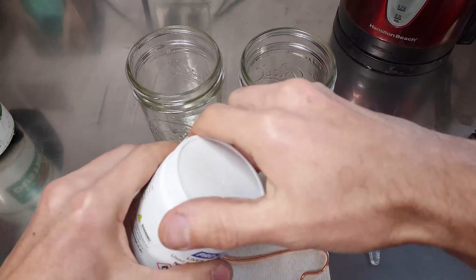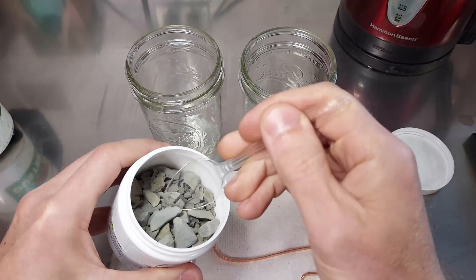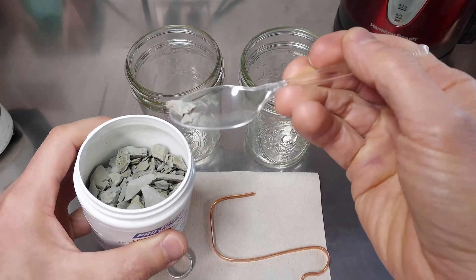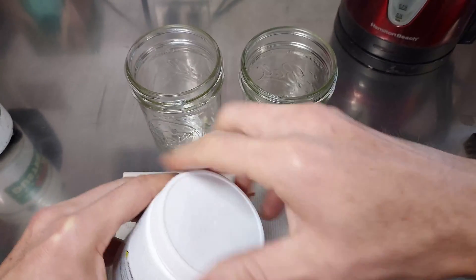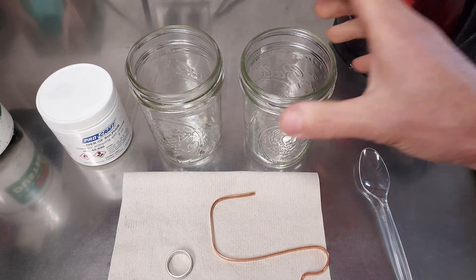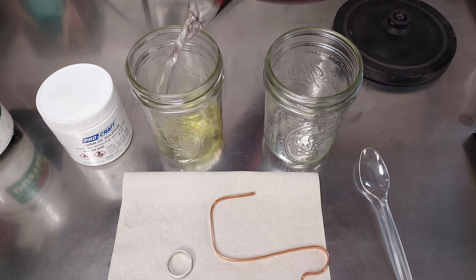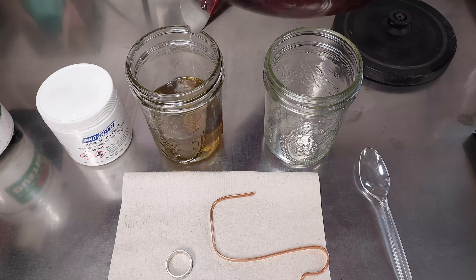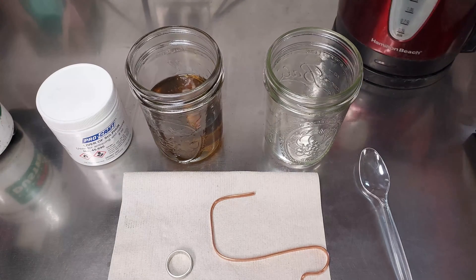To start out with, we're just going to grab a little piece of liver of sulfur. Two small pieces, about the size of a pea, will be just fine. Make sure to keep this closed when not in use, because the humidity can cause it to go bad prematurely. Go ahead and pour in some boiling water. You'll see it's turning a nice deep yellow color right off the bat.